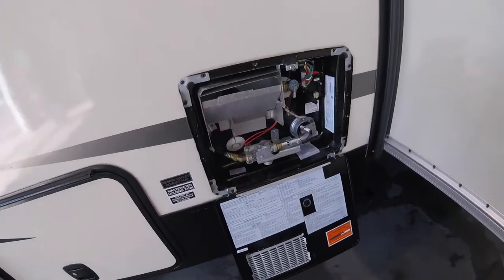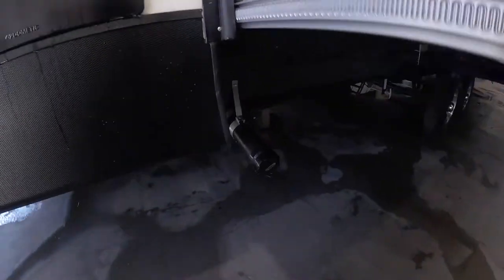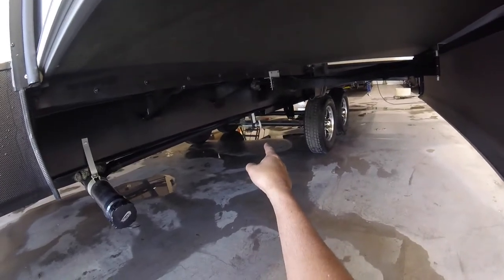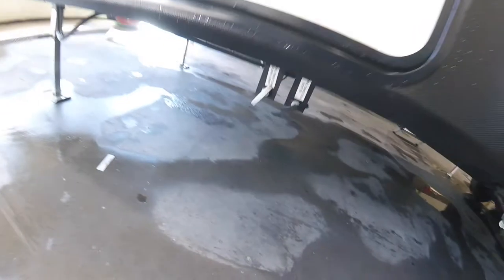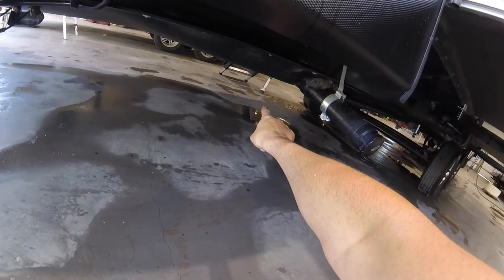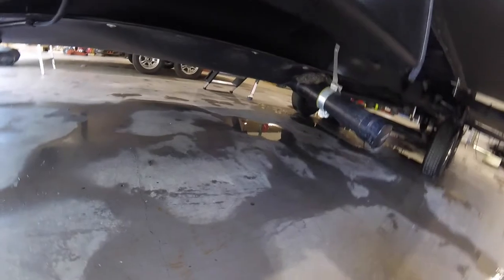Down below here is your sewer hookup — put your hose on here. You have a gray water holding valve right there that you pull open, and over here you have another gray water holding tank, and then your black water. The grays are for your shower, sink, and stuff like that; your black is for your toilet. You have your low-point drains right there — just loosen the black caps and that'll drain all the water out of the lines for you.